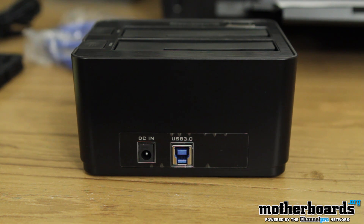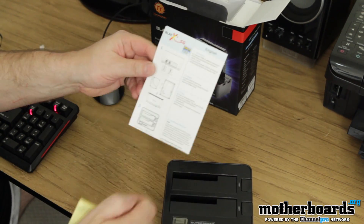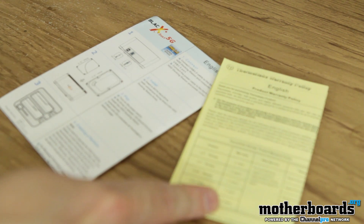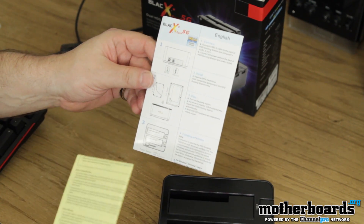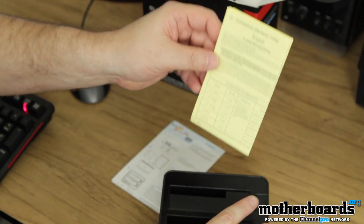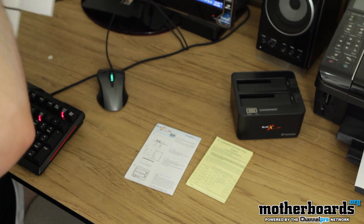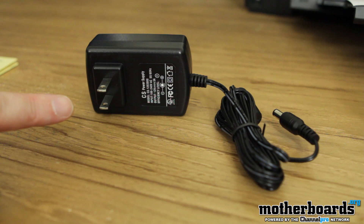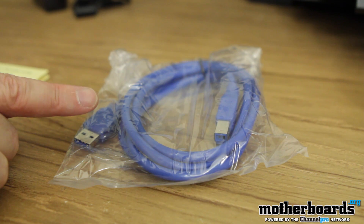There are a few more things inside the box. We have the BlackX installation guide. This coming Saturday I'm actually going to do a video and show you guys how to simply use and install it in your system and how easy it is to use the new BlackX Duet. Here's a product warranty card. Here's the power conditioner and power cord, and here is the USB 3.0 cable.